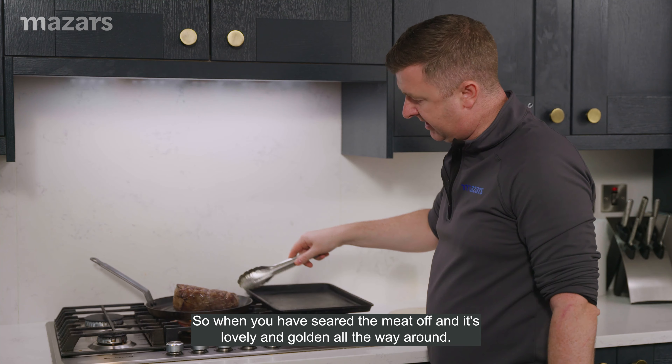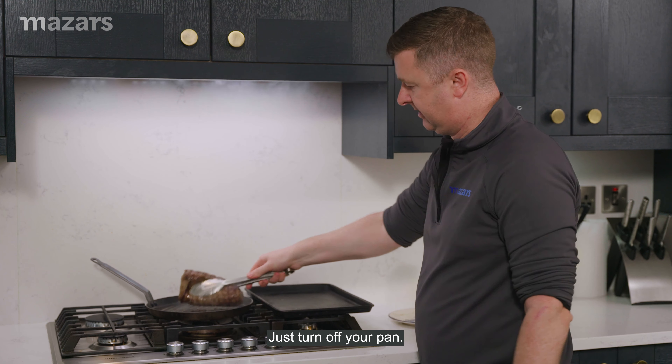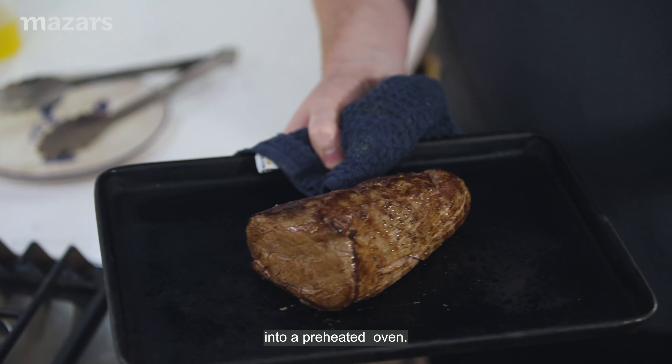Once you've seared the meat off and it's lovely and golden all the way around, just turn off your pan and pop it onto a roasting tray. Then it's going to head into a preheated oven.